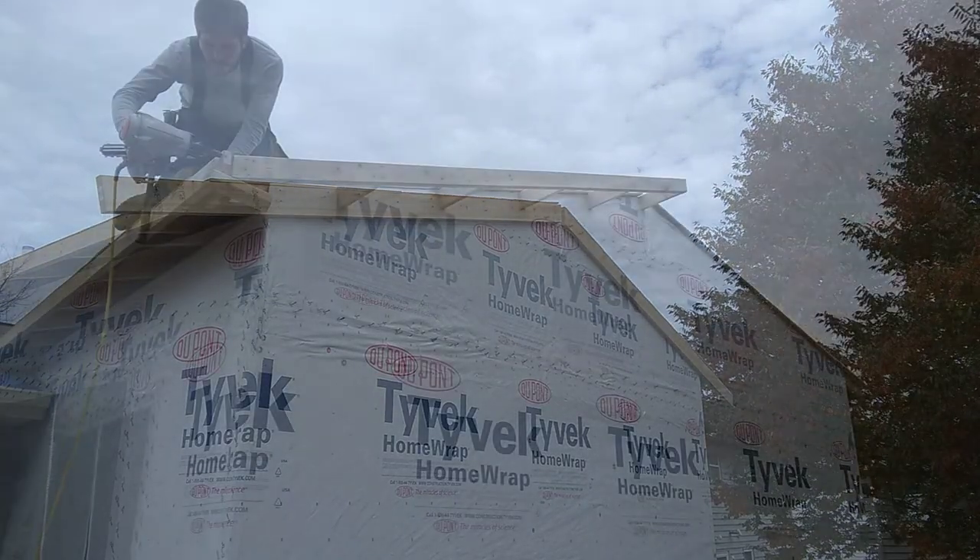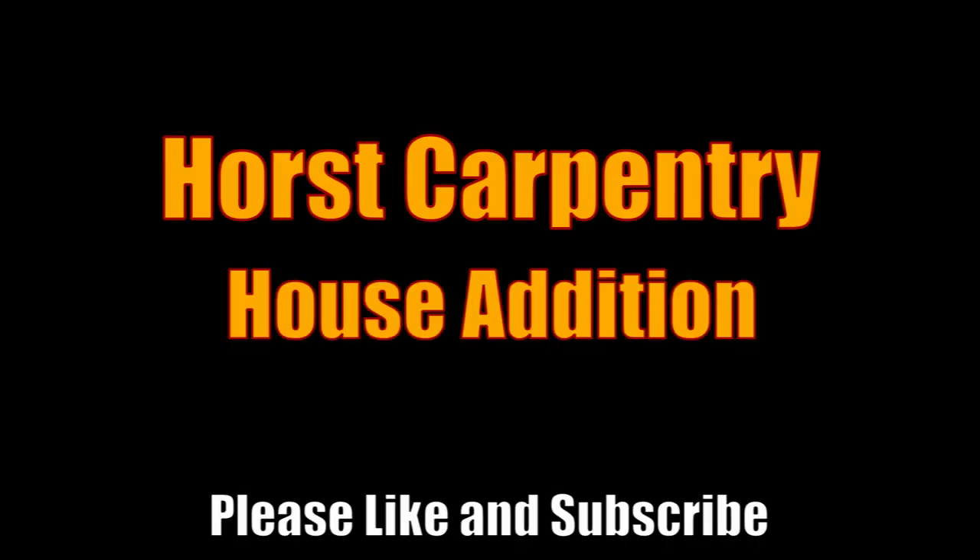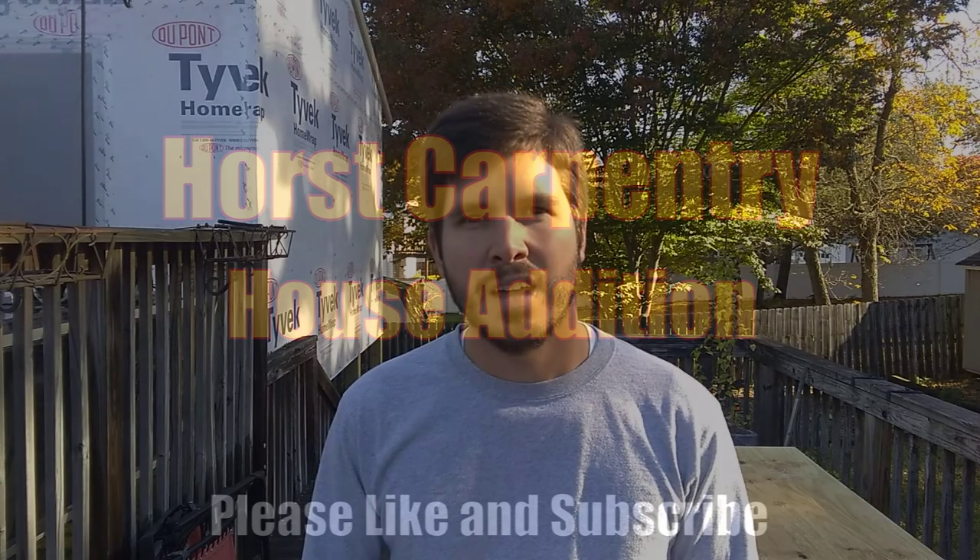I fixed the problem with the overhang on the eave today at the house addition. Welcome back to the house addition. This morning we're going to start by doing the needed demolition back here on the eave. I need to make that eave 12 inches so it matches the existing house.